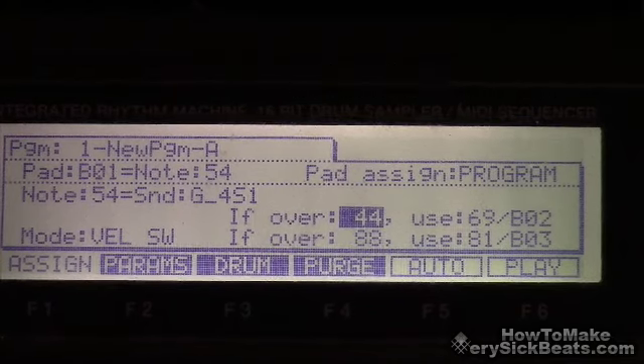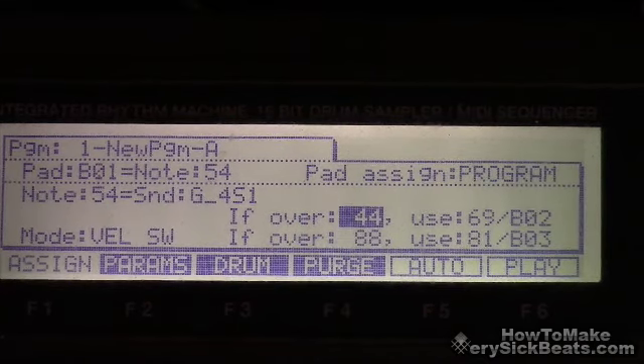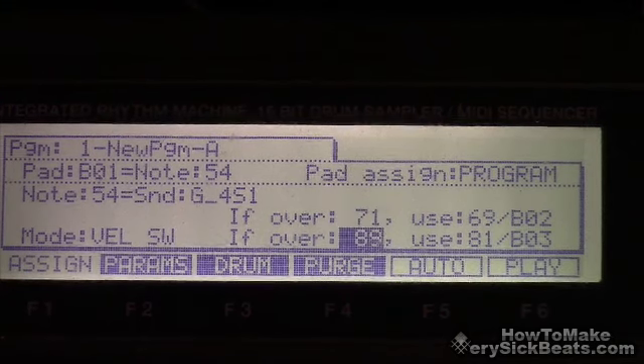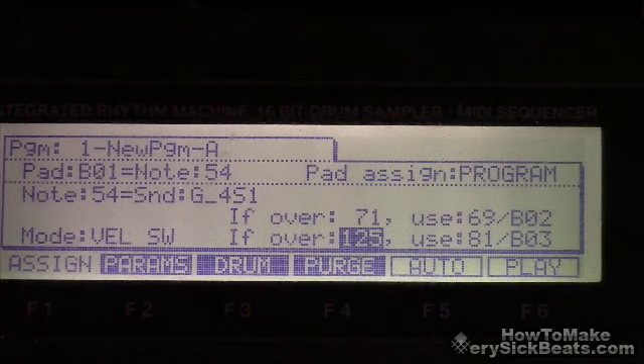What I'm going to do is change these numbers — 'if over 44' and 'if over 88.' This is trial and error. I find that 71 works fine — 70 or 71, something like that. And then this one I'll set to 125, which means I'm going to have to bang it real hard for the other sound to play. 125 was the slide bass note.